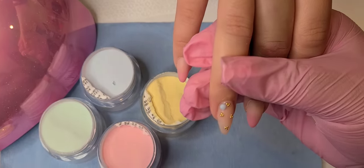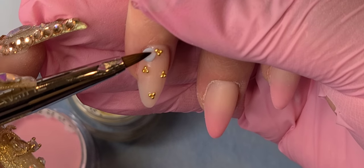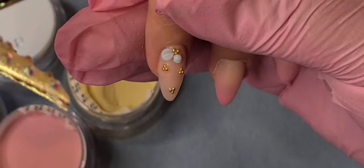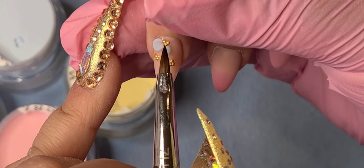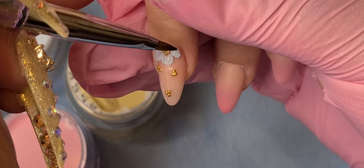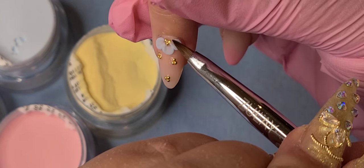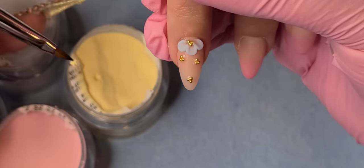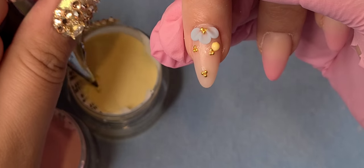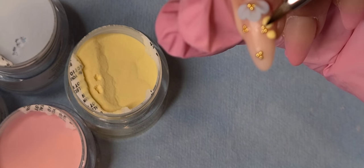I'm going to start with the baby blue color and do the basic flower — I zoomed it in so you can see. The trick of the flower is patience. When you're making a 3D flower, the secret is patience. You need to be patient with the little petal because if you flatten it too quickly when it's not dry, the petal will deform. You need to make sure the little acrylic ball is a little more dry than wet, otherwise the petal won't hold its shape.